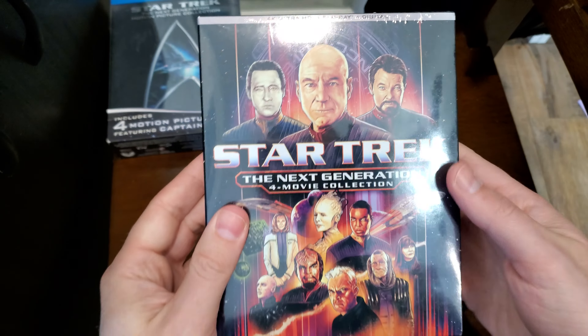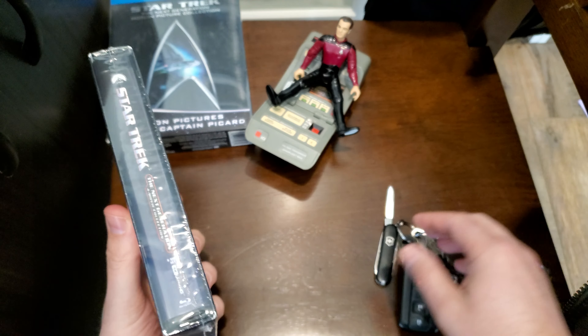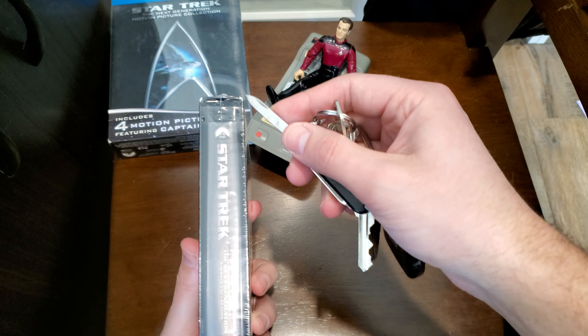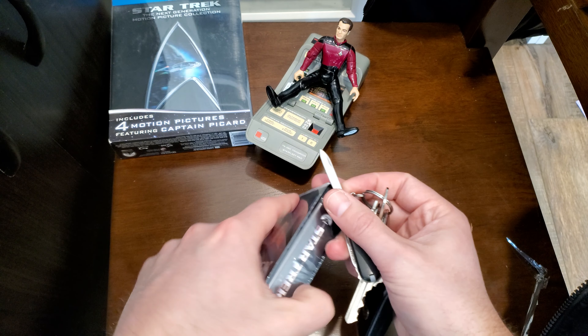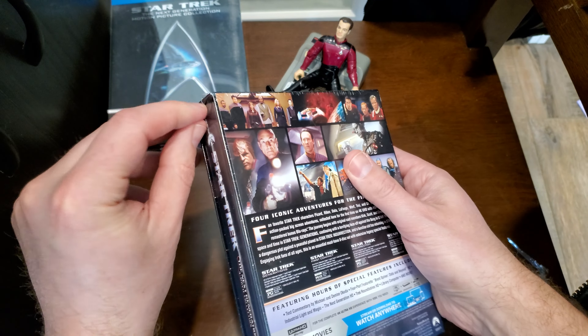Star Trek: The Next Generation 4K and a new remastered Blu-ray box set. Let's unbox this thing. Let's see if I can do it without destroying it. There we go. Got it.